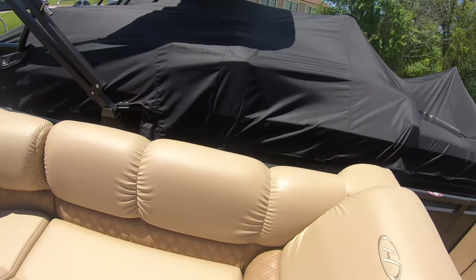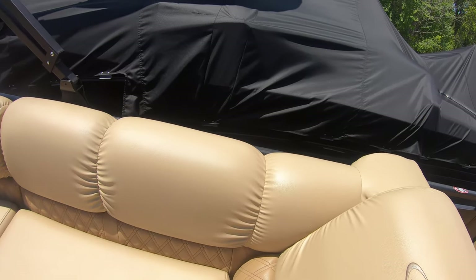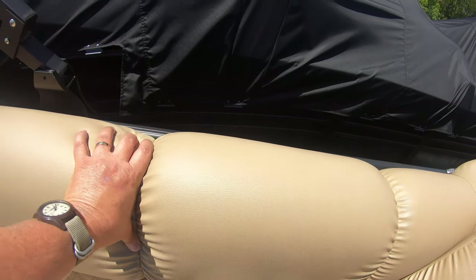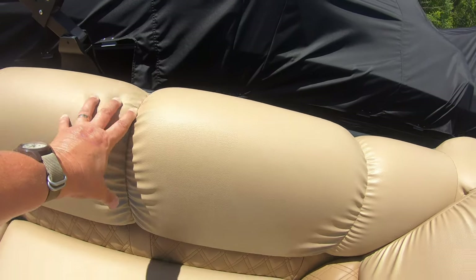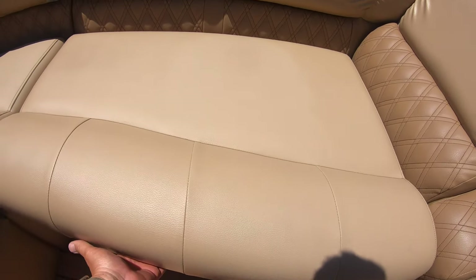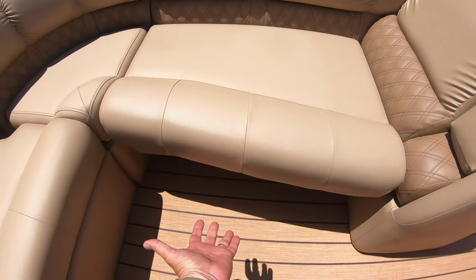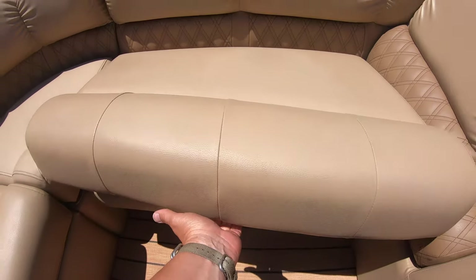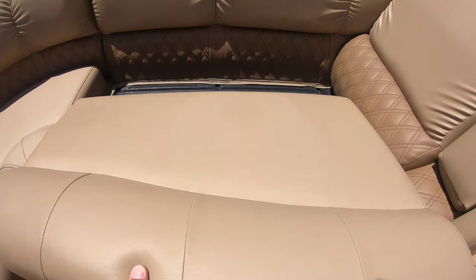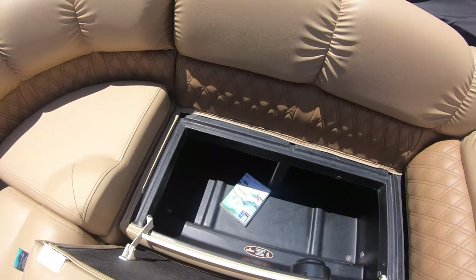We haven't had enough of that yet here at the lake. This one also has the pillow top upholstery, very plush, very comfortable. Once again, storage underneath. One thing nice about the Harris storage, it's very easy to get into — just one hand, lift and pull back. It'll come back the same way each time, and you have full access to all your storage.